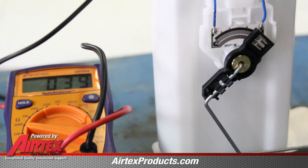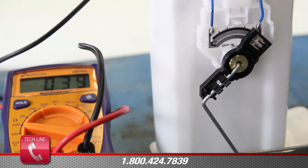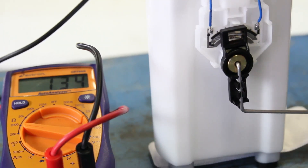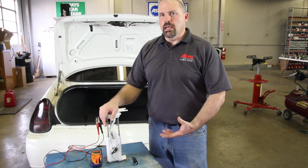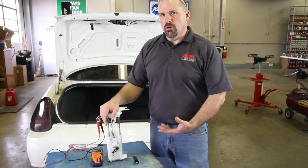We've hooked up our ohmmeter to our sending unit wires. As we move the sender arm up to represent a full tank, you can see the ohm rating change. This change in resistance is what the fuel gauge circuit will see, and this is why the gauge fluctuates as the arm moves.